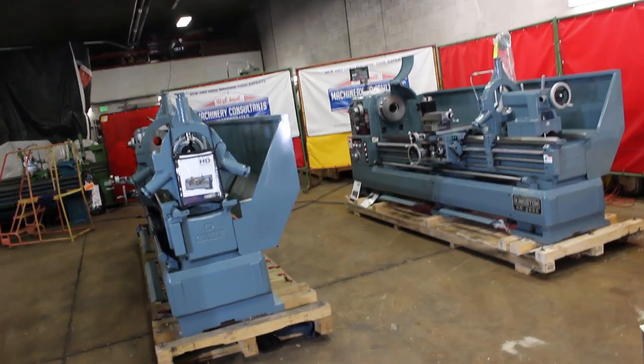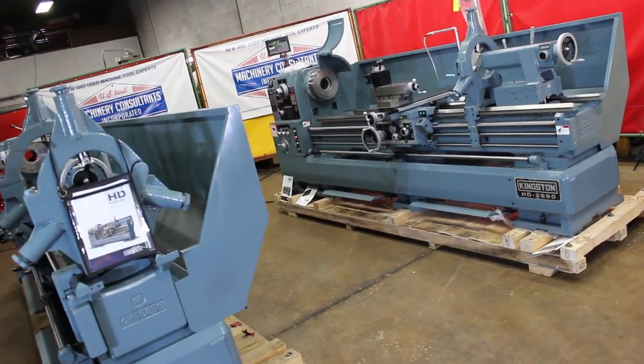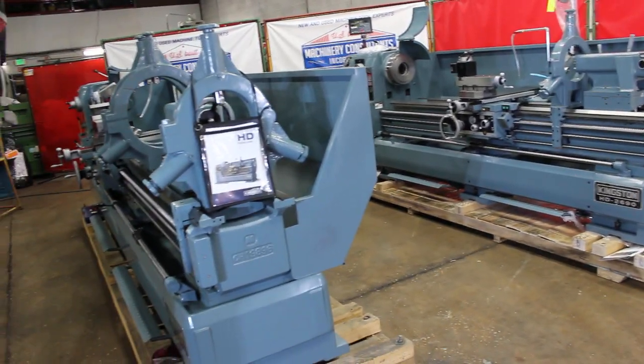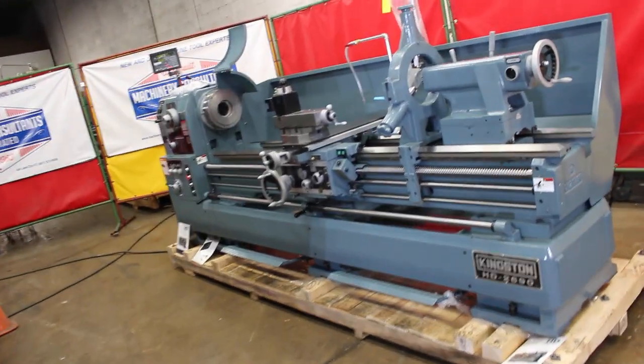Hi, this is Bill with Machinery Consultants out in Salt Lake City, Utah. I'd like to thank you for your time to preview these new Kingston HD model high-precision heavy-duty lathes.